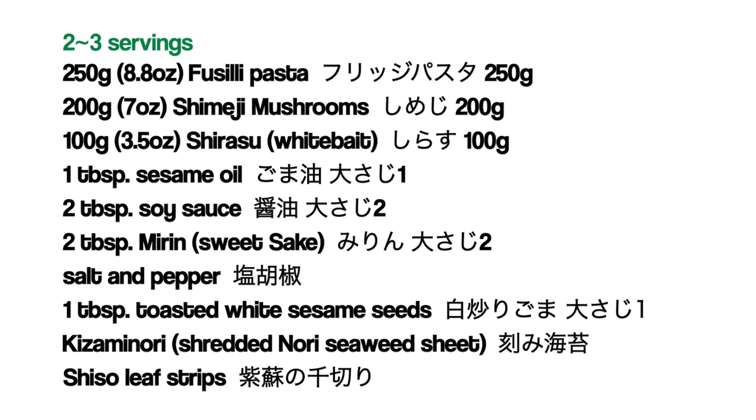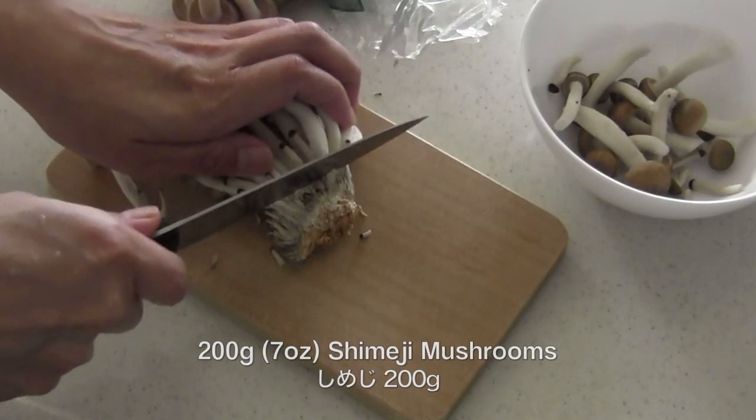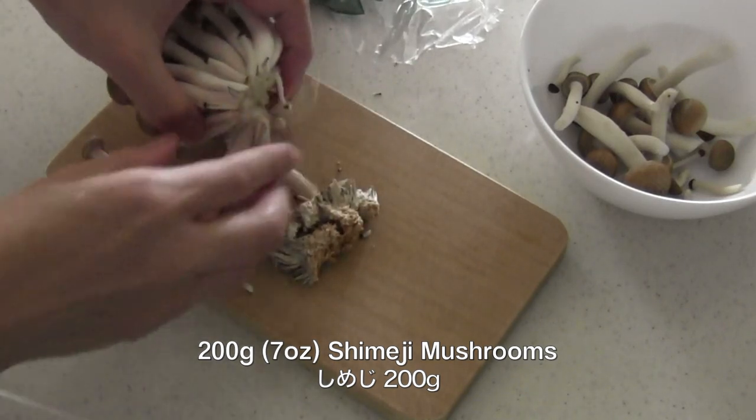Here are the ingredients. Remove the tough base of shimeji mushrooms and break into pieces.